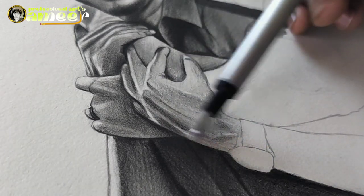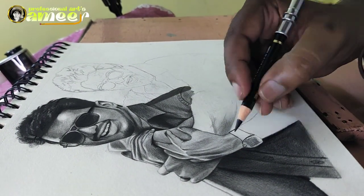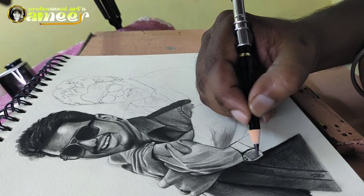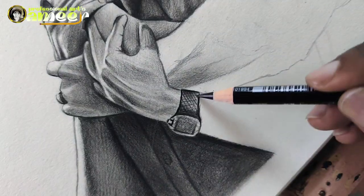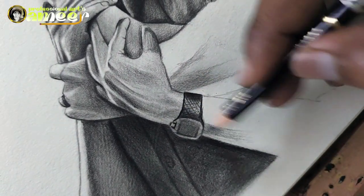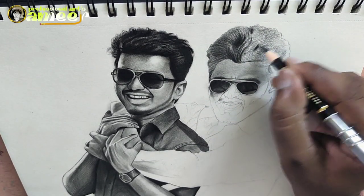Then the blending. Then erase the pen. First the brightness, then the contrast, then the lighting effect, then the structure, then the sharpness.